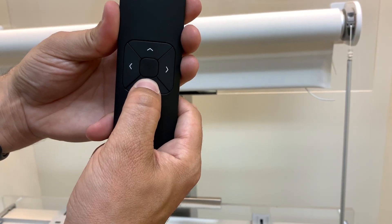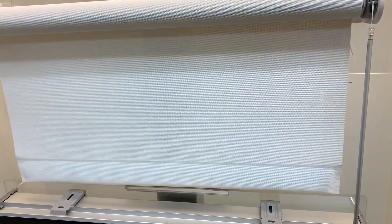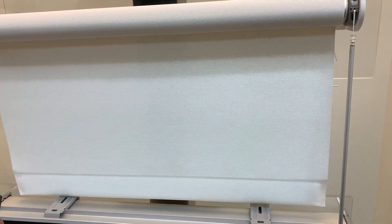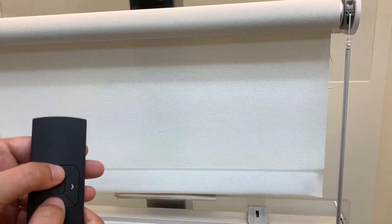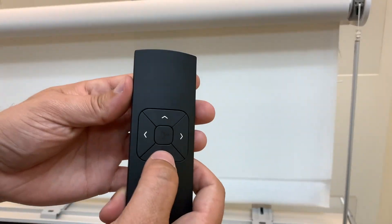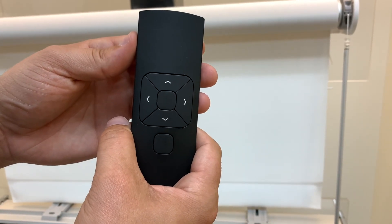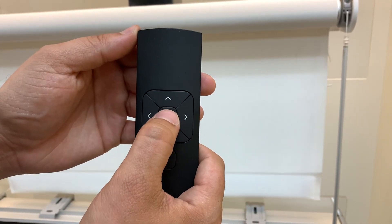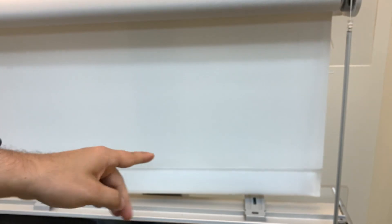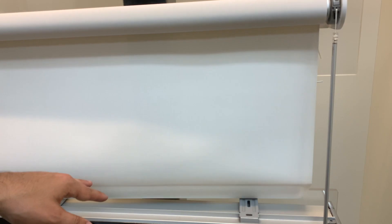Now we're going to use the remote to go all the way down to the bottom. We're going to make sure it's not touching the bottom of the window, so we'll bring it up a little bit — we can edit it with the up and the down button. Let's say I want it right there. The shade is going to start jogging again. Now to set the bottom limit, we are going to press and hold at the same time the up and the middle button. The shade is going to stop jogging for a second — that means it took the command — and now the new bottom limit is set.